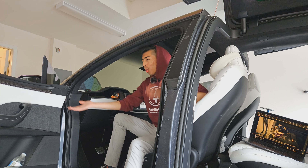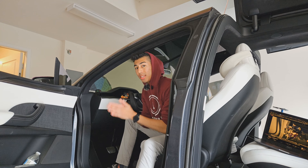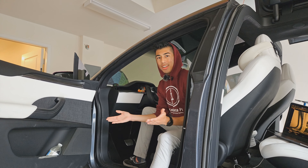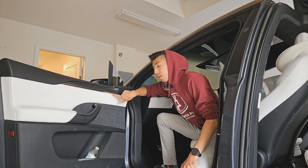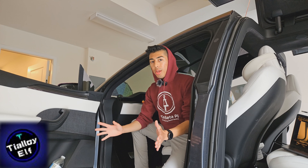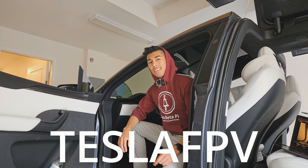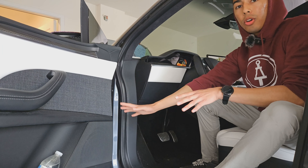We're in a Model X today, and we're going to be installing some ambient lighting — we're going to make the Model X better than it already is. The silver trim around your doors, your dash, and on the falcon wing doors — we're going to be replacing that with lighting. We're going to do that all today with the kit from TLYELF; it'll be in the description below with a huge discount code to save you some money.